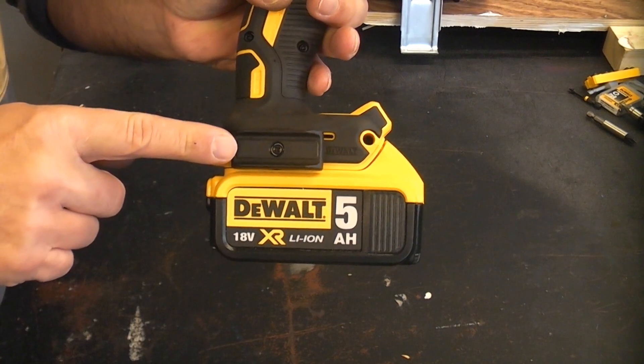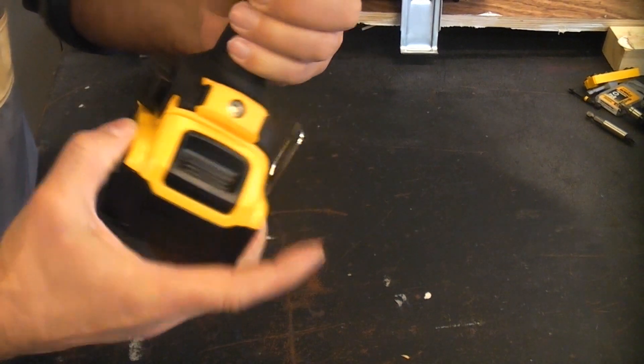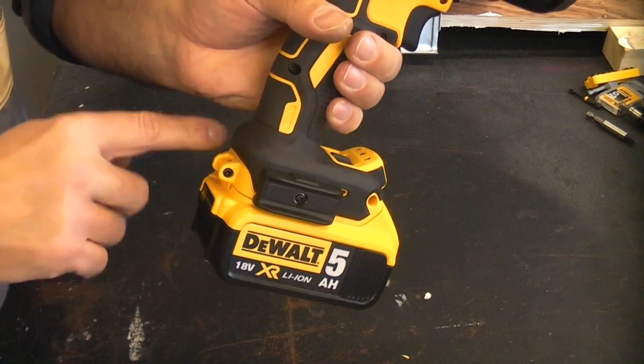On this side we have a magnetic bit holder and on that side we have a belt hook. You can actually remove those if you like, or you can swap them over from one side to the other.